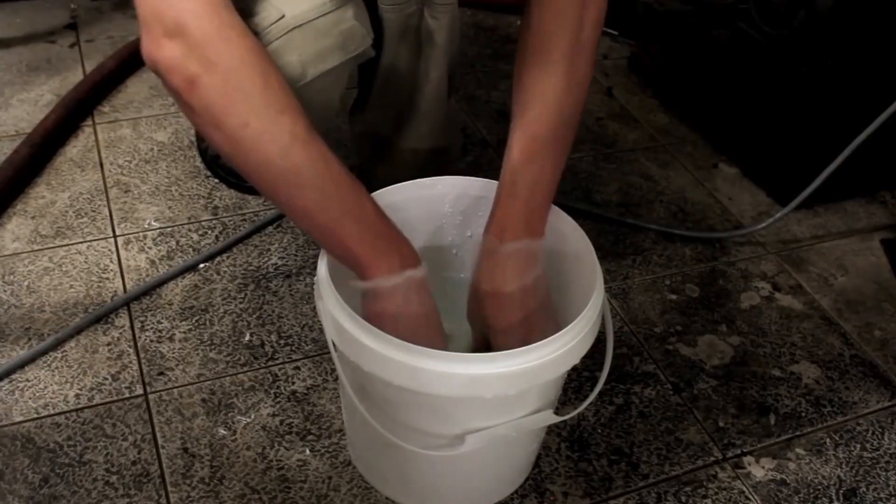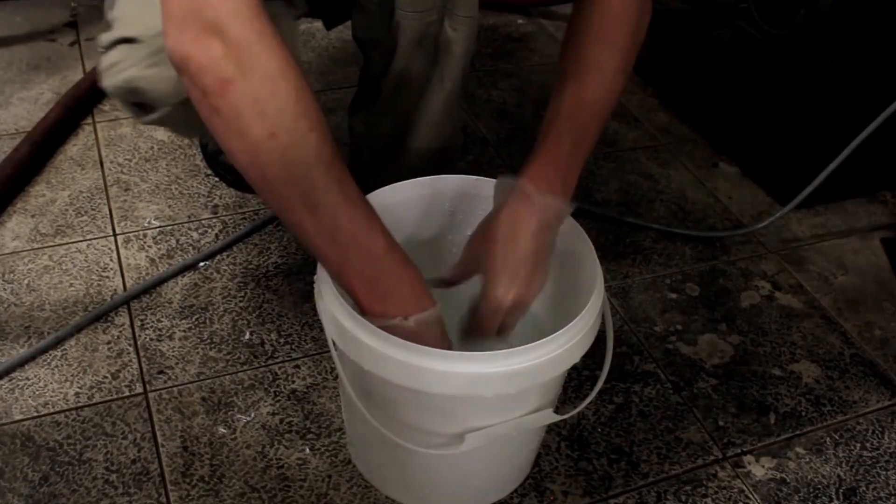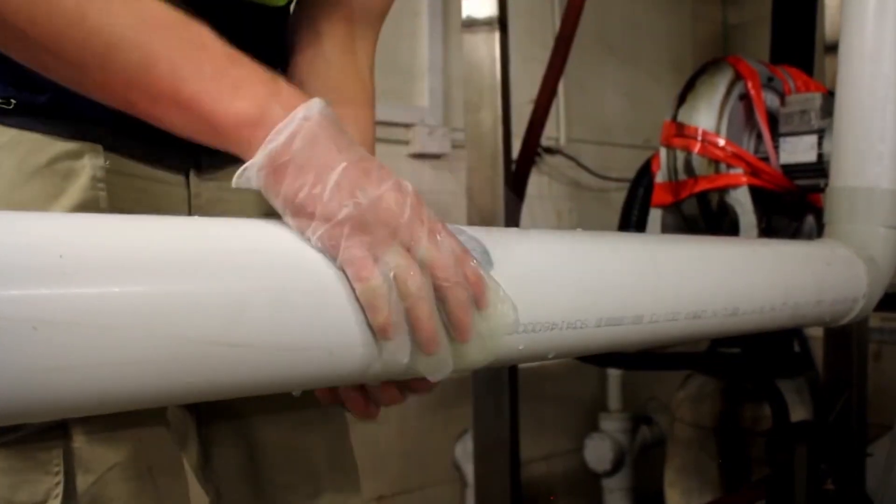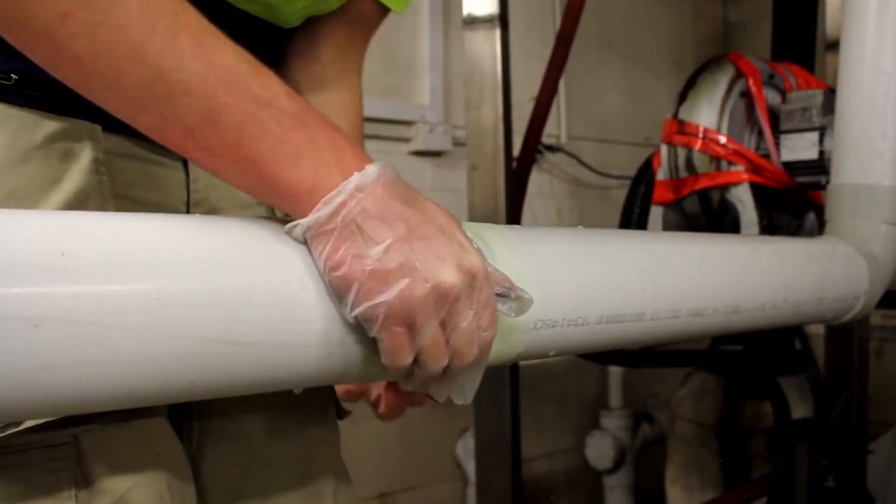Remove the bandage from the sealed package, then submerge in water for 10 to 15 seconds. Wrap the bandage around the pipe using the snail technique, unwinding it away from yourself to keep applied tension to the bandage.